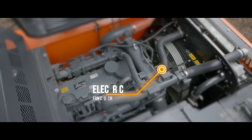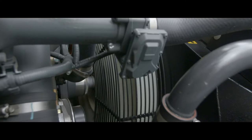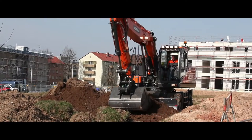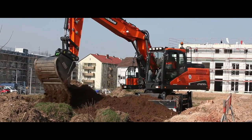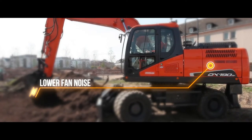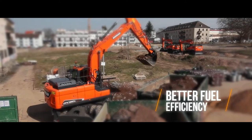An electric fan clutch drives the cooling fan at optimum speed based on coolant, hydraulic oil, and cooled charged air temperatures and target engine speeds. The fan speed is controlled electrically, resulting in much lower fan noise and better fuel efficiency.